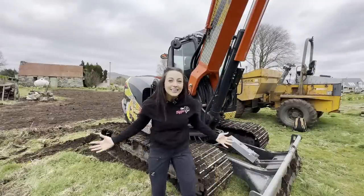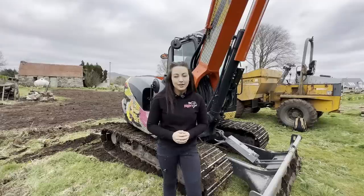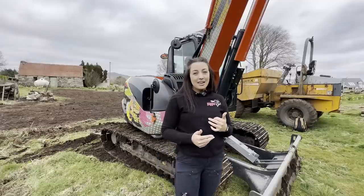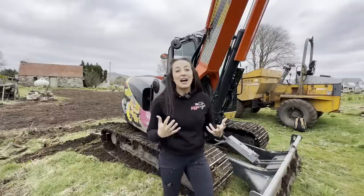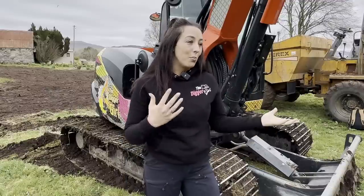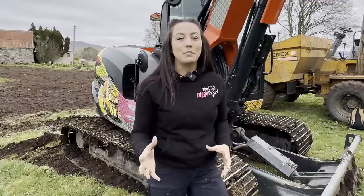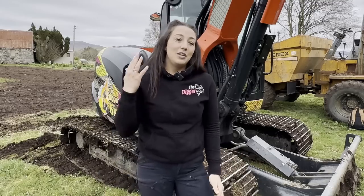Welcome to the meet the fleet video — I'm so excited to share this with you guys. A lot of people have been asking since 2019 when I first started social media. People want to know what we've actually got in the fleet because we have five different brands of machines, trucks and dumpers — a real mix, so here it is.